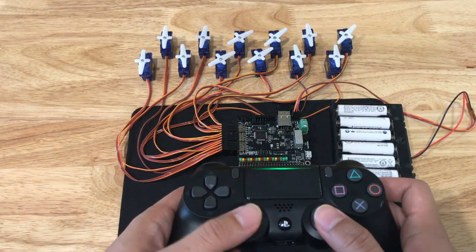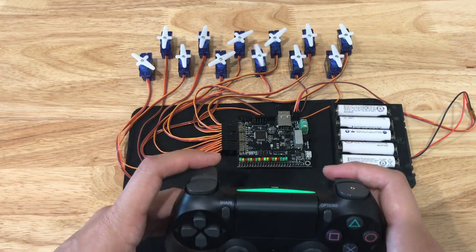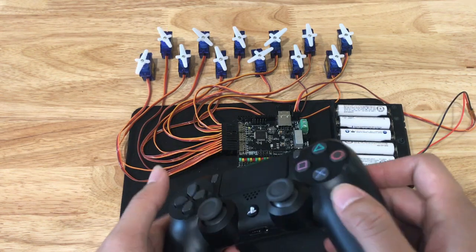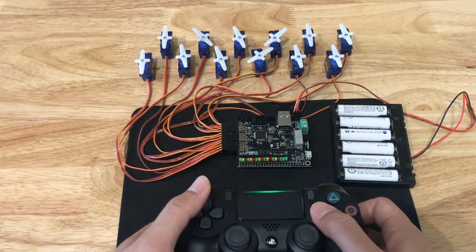The servos are controlled by the X and Y axis of the joysticks, the triggers, virtual joysticks on the left and right halves of the touchpad, and the X and Y axis tilts. The digital outputs are controlled by the buttons and the triggers.